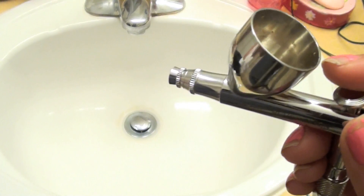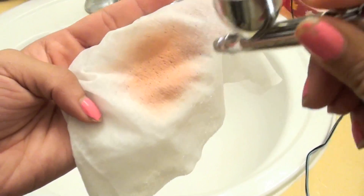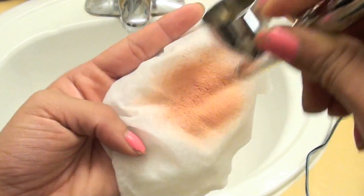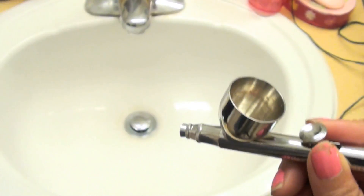So now I just went ahead and turned on the actual compressor so that I can spray out any remaining product. As you can see, we have a lot of blush left. This is just going to make cleaning a lot easier and a lot faster. That looks to be about all that's left in there.